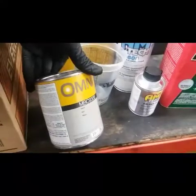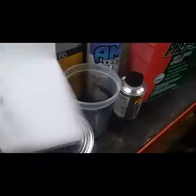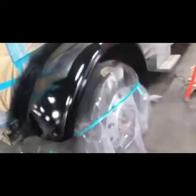On this particular can it doesn't give you the mix ratio, but they did send me the info. I laid down my first base coat — flash time is 10 minutes. Wait those 10 minutes, then get back and hit it with a second coat, let it sit and then go from there.